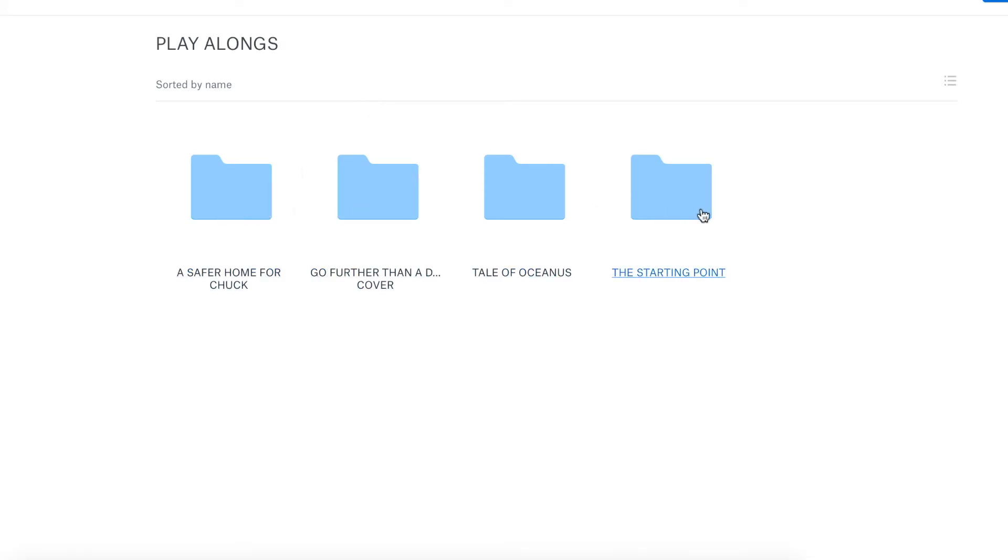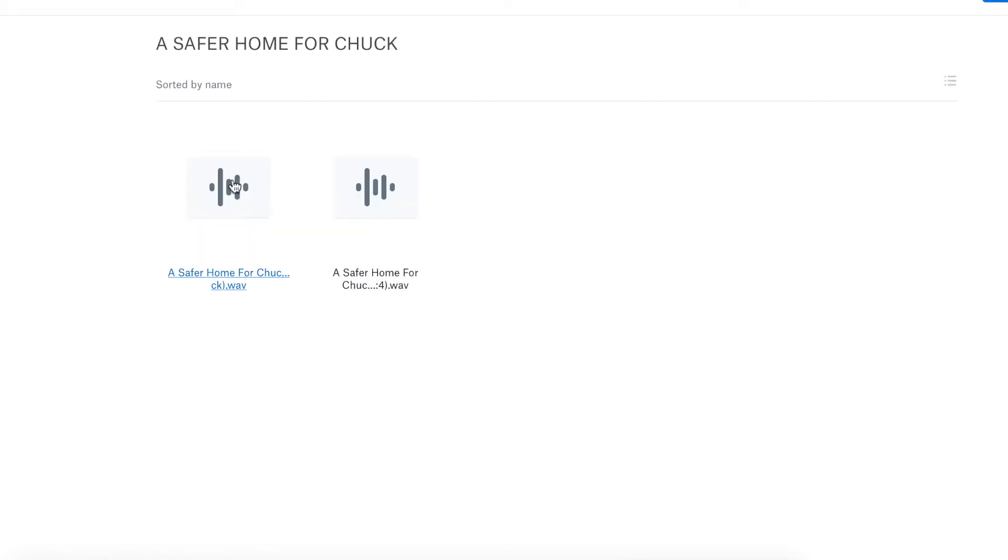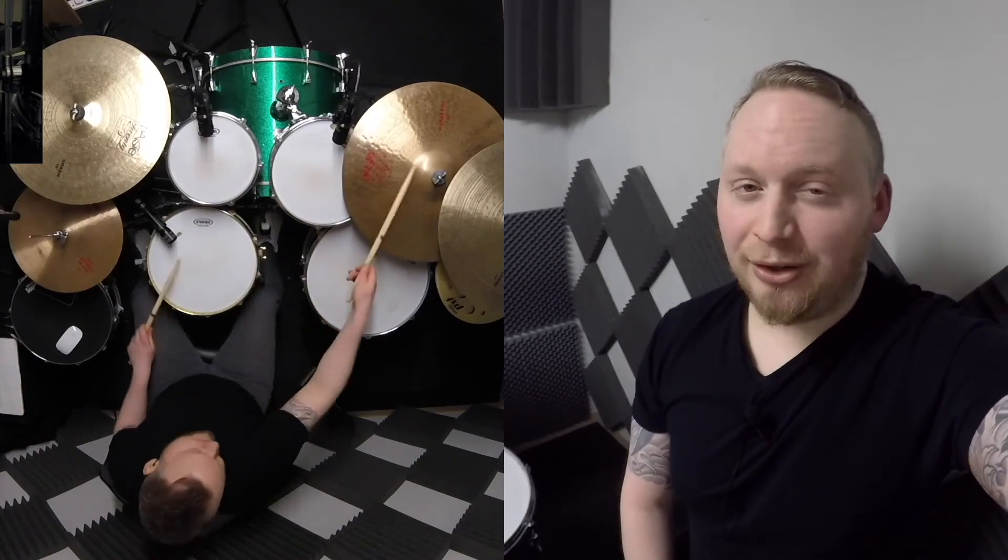And I've included many different versions of each track. I've even given you the click tracks separately, so all you need to do is import them into your computer and they will line up quite nicely for you.